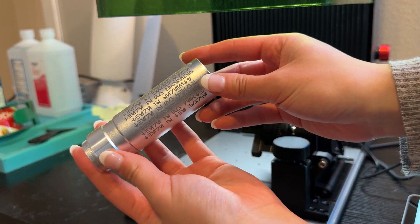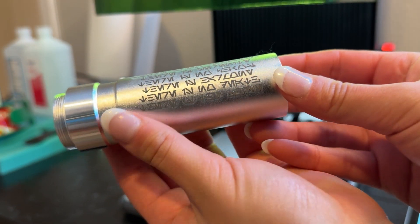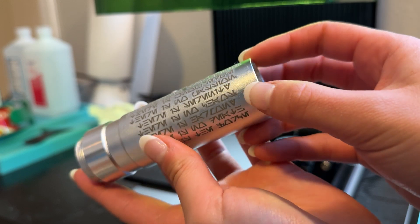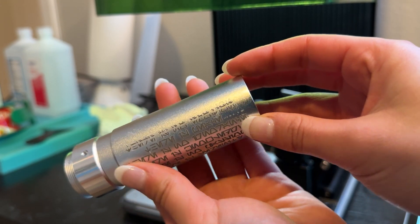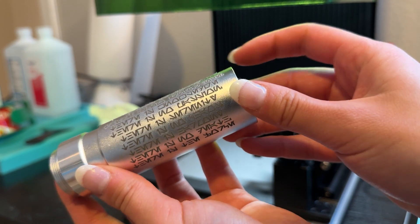The text came out amazing — honestly way better than I expected. It did get a little messed up at the top where I stopped the machine for a second to look at the engraving depth and very stupidly bumped into the rotary tool. That was my bad. At least now I'm positive about the settings and I can do a perfect engraving on the other hilt.